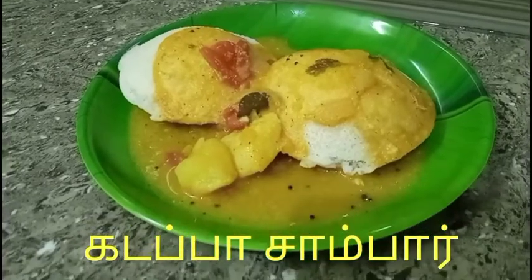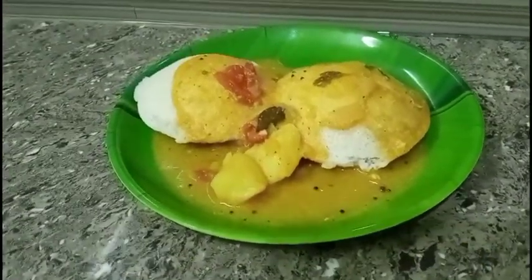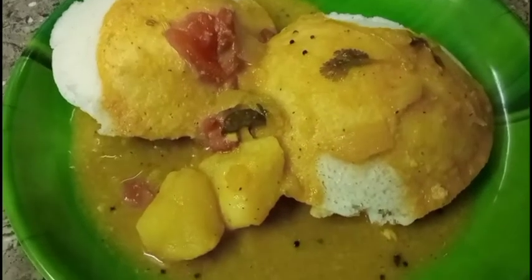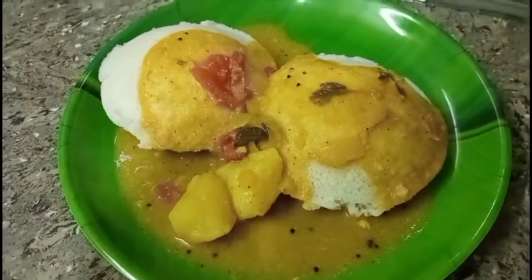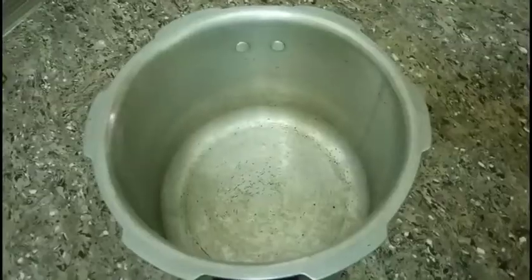Welcome to Saiz Kitchen. Now let's see how we make soup soup. This soup is very tasty. Let's try this.